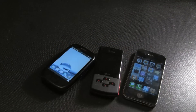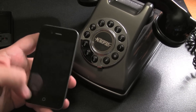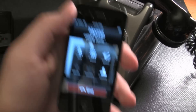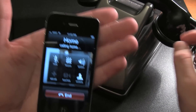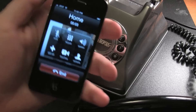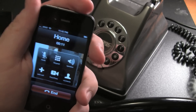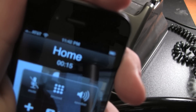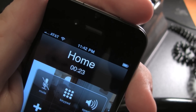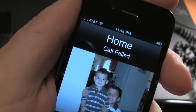Three different phones — Verizon, AT&T, and iPhone 4. All right, we're going to attempt to see if it is a software issue like some blogs are trying to say, and see if we get a failed call. So I'm going to call my home. Let me not drop the signal here. It started. It seems to be hanging on to the call. Call failed.